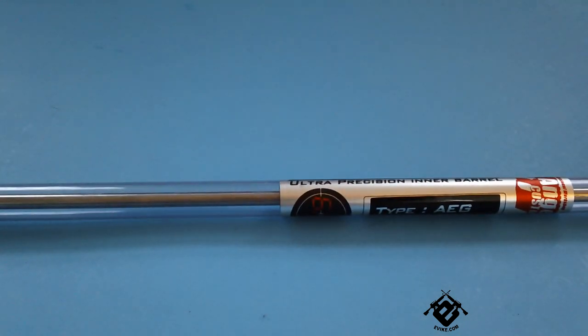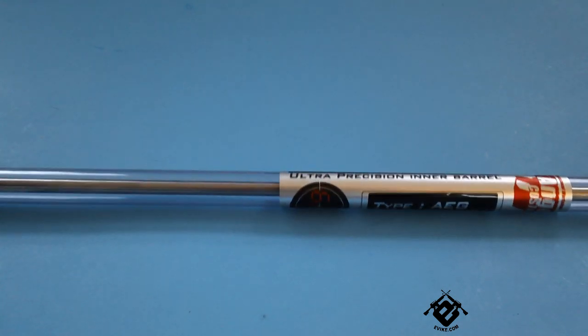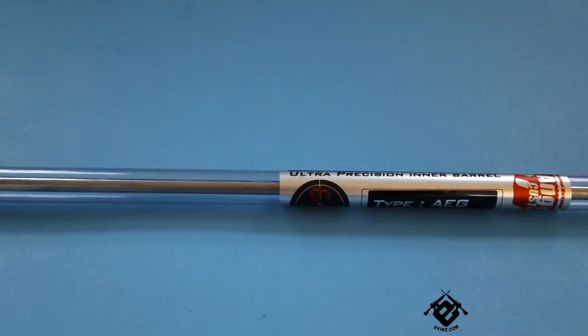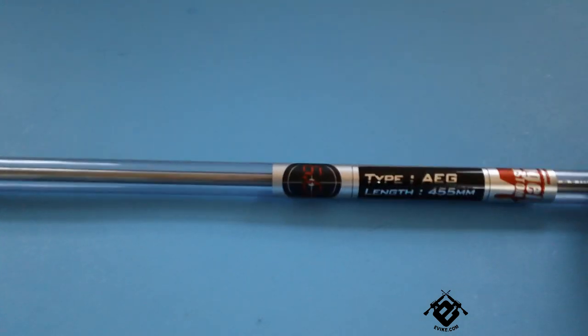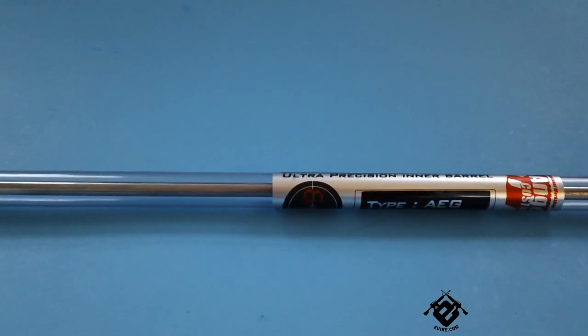Personally I've never had any experience with Tightbore Barrels, so I was kind of skeptical about going from a 6.08 Brass Barrel to a 6.01 Steel Barrel making a big difference. But I am genuinely impressed by how big the difference actually is. I did not expect much of a difference at all, especially nothing worth spending $30 or $40 for, but I'm sincerely astounded by how much of a difference it actually will make in your gun.